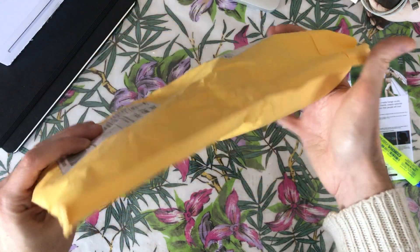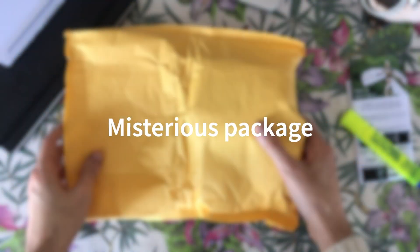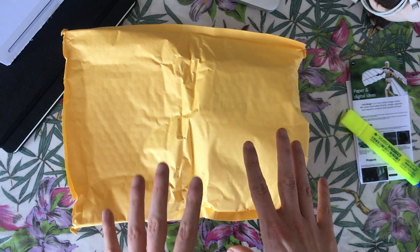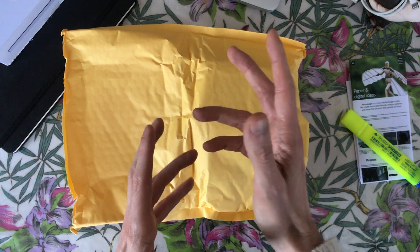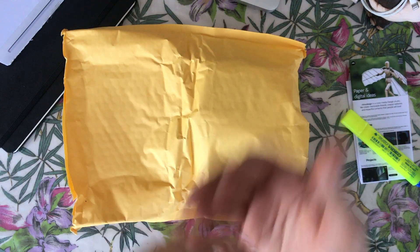A couple of weeks ago, I received this mysterious package from China, in a moment where it was dangerous to receive China packages, but now the situation has turned around.